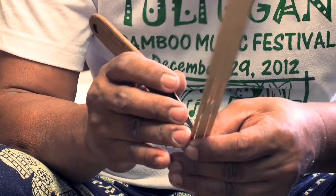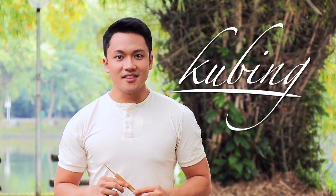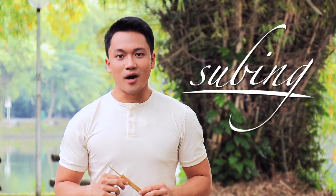This can be found throughout the Philippines. For several tribes in the south, it is called kubing. In the central Philippines, it is known as subing. While in northern Luzon, it is labeled as ulibaw.